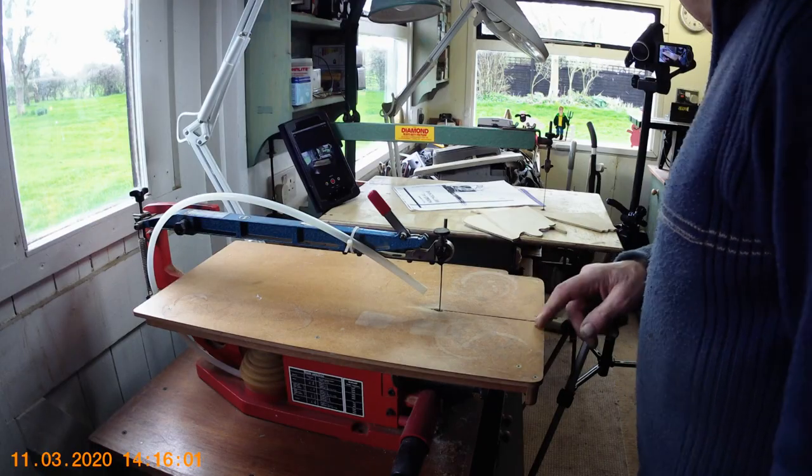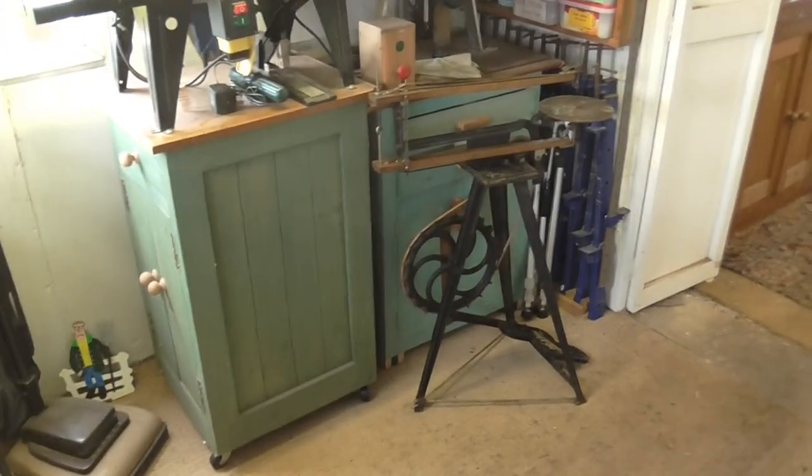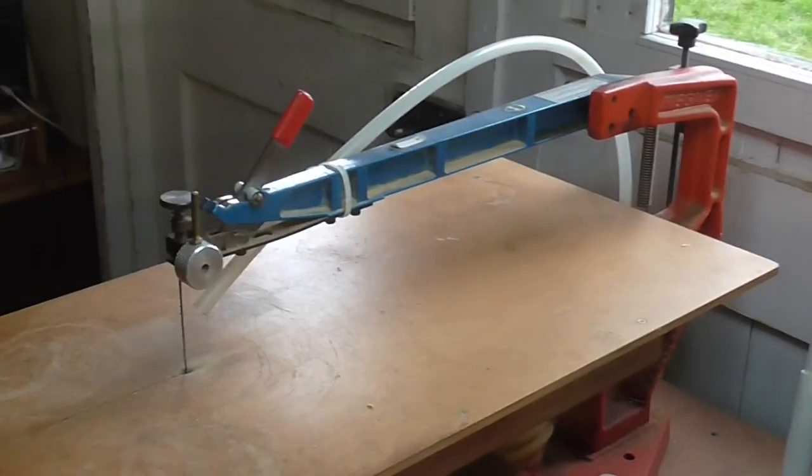I just want to show the difference between the old treadle saw — poor old treadle machine over there, which at least I've given a new lease of life — and the modern counterpart, the Hegner.